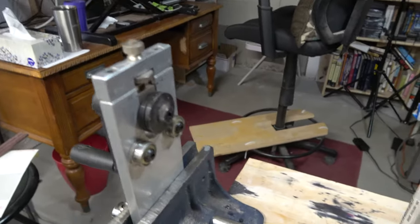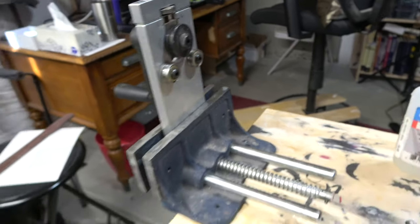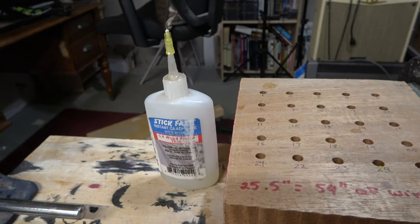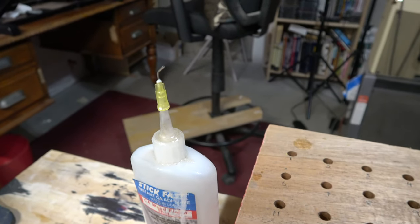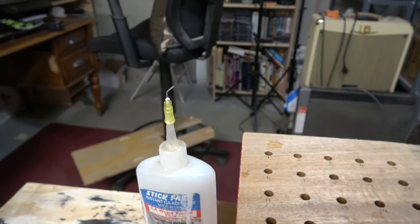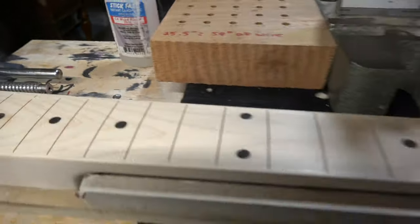It starts over here with a fret wire bender. What this does is it radiuses the fret wire — I get my fret wire straight, run it through this, it radiuses it, and that way it matches the radius of my fretboard. Then I have some stick fast thin viscosity CA glue, because I glue in my frets. I've got a special applicator tip that I purchased at a local hobby store — these things are really awesome. They allow you to put a very precise amount of thin CA glue just where you need it when pressing in the frets to the fret slots.